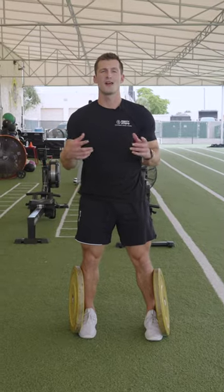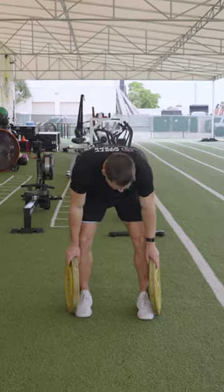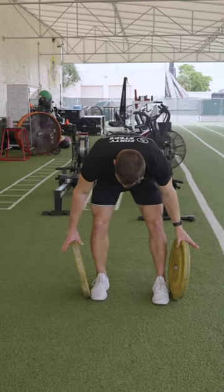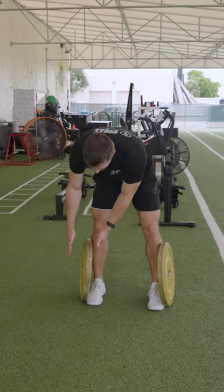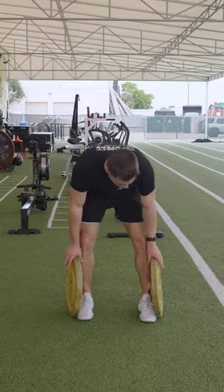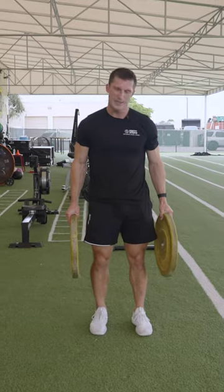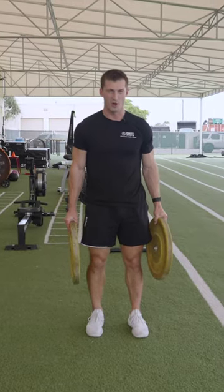Alright, so right now I'm going over a great exercise that you can use to improve your grip strength. That exercise is plate hold. So what we're going to do is grab two plates — depending on the thickness and the weight of the plates is going to depend on how difficult it is. Just pick up the plates and keep it squeezed for as long as you can.